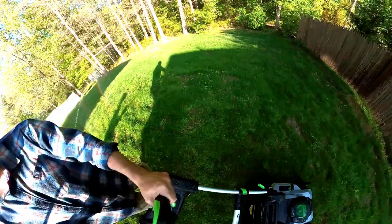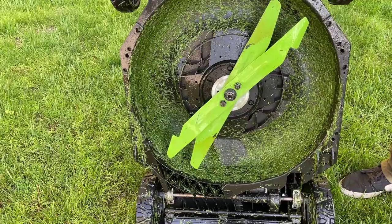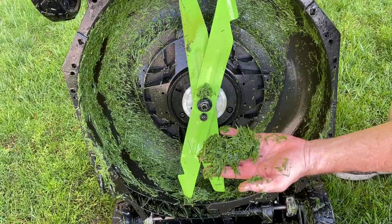I just finished the second test. Let's check out the results. Well, that's pretty conclusive. This side is the treated side and this is the untreated side. I don't know what that tells me other than maybe if you're ceramic coating your mower, you're wasting your time.